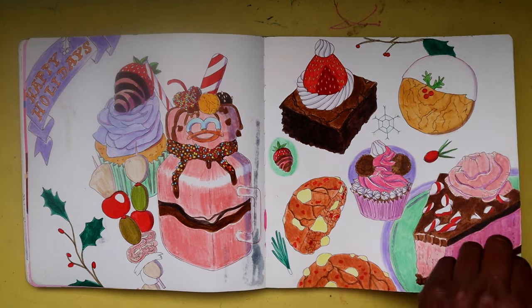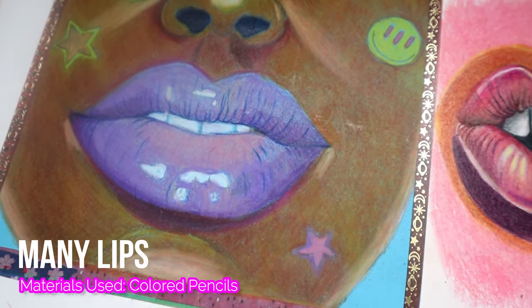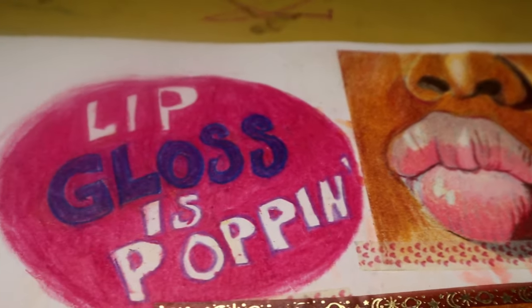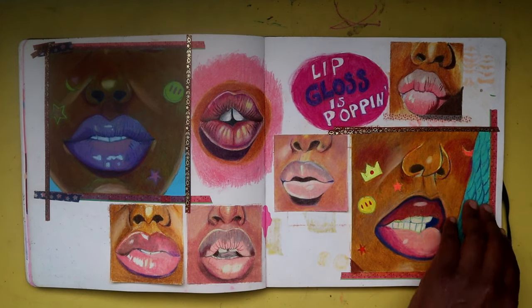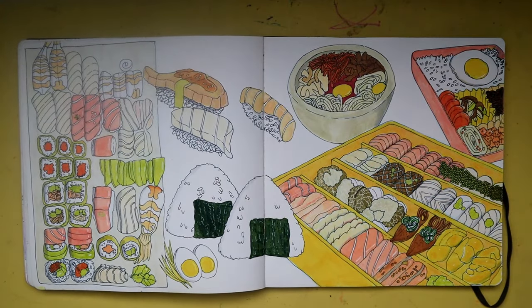On to the next spread — we have more lips, except this time it's the female version. I'm going to turn some of these into prints or sticker designs, maybe even patterns. These came out really well; I really enjoyed working with colored pencils and plan on creating more of these sketches in my future sketchbook.